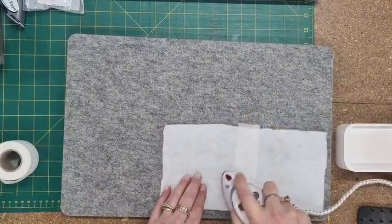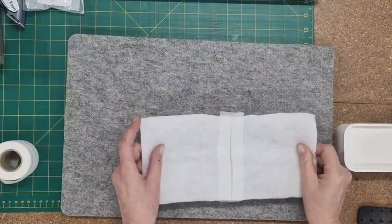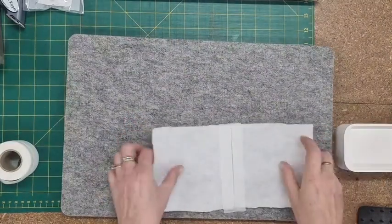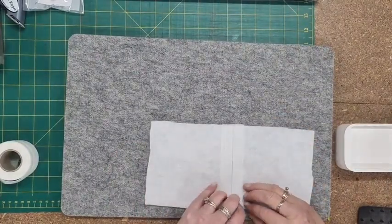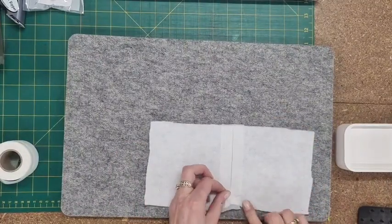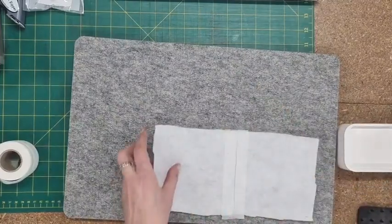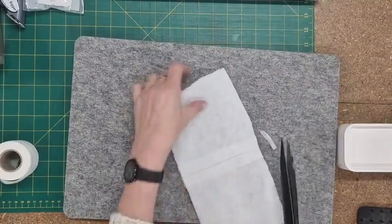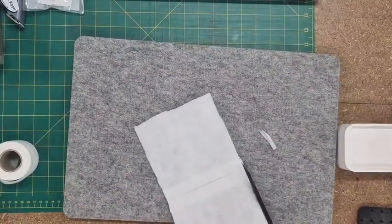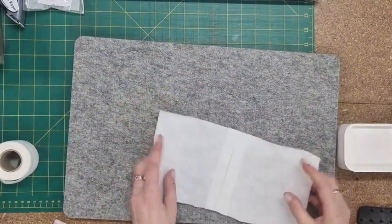I can now do it on that side too, which means those two pieces, even with a bit of a tug, they're not really going to come apart. Let's see what happens if I try and take that off — look how stuck that is! That's what you want. Make sure you've got them in the position you want before you iron them together. They are hard to pull off the fabric or wadding once ironed.